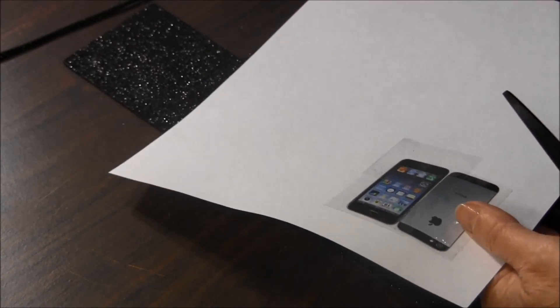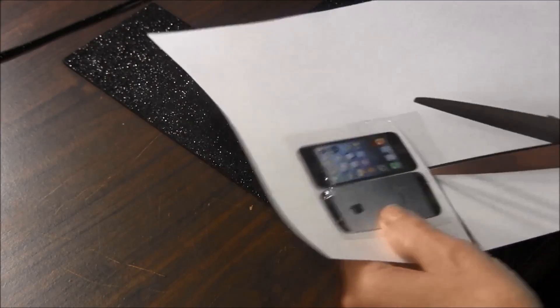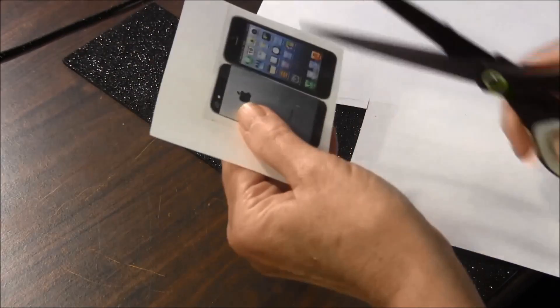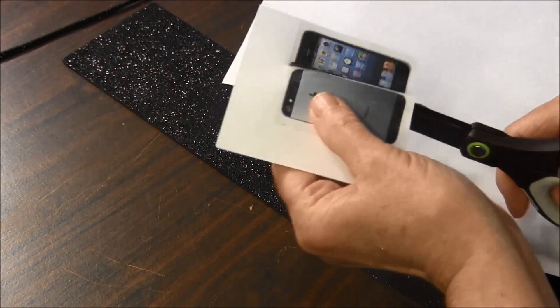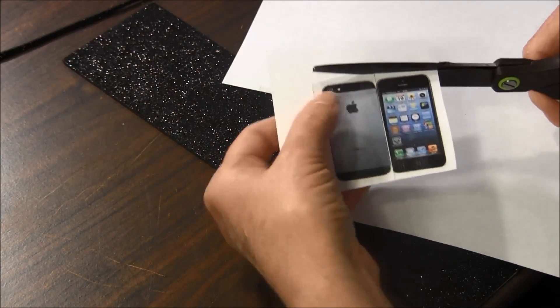Next, we're going to just cut it out — not exactly where it is, just cut it around.